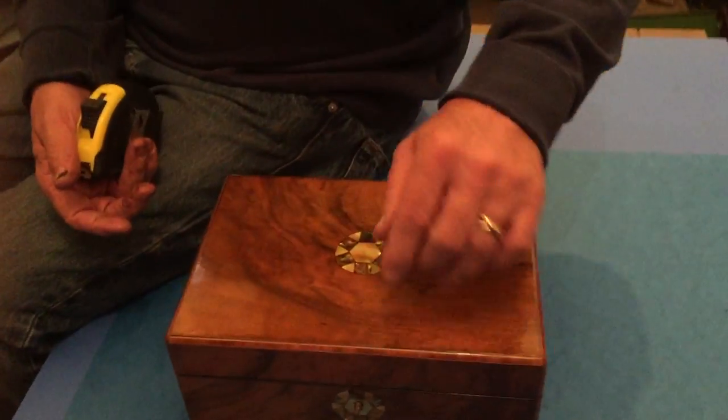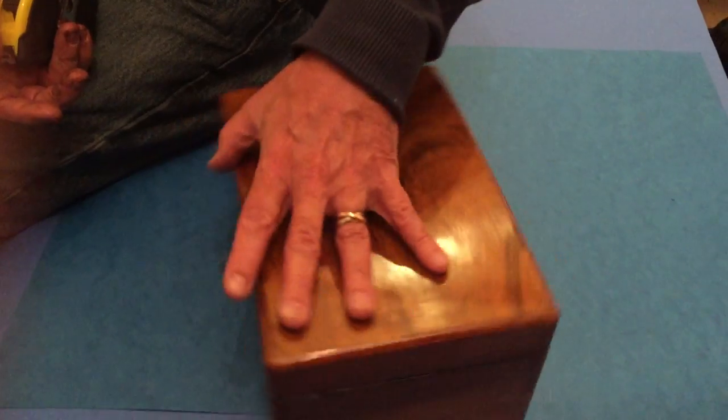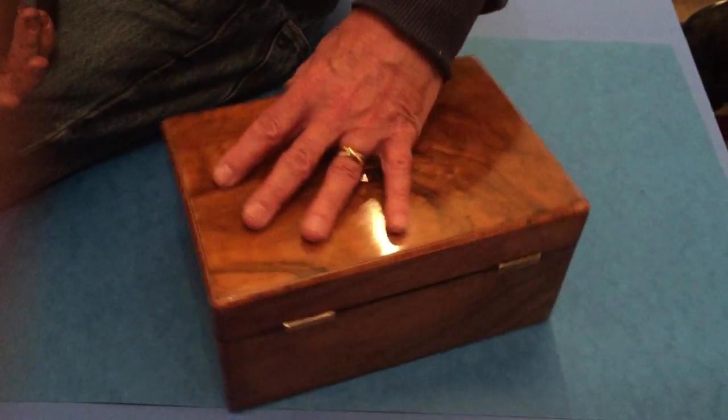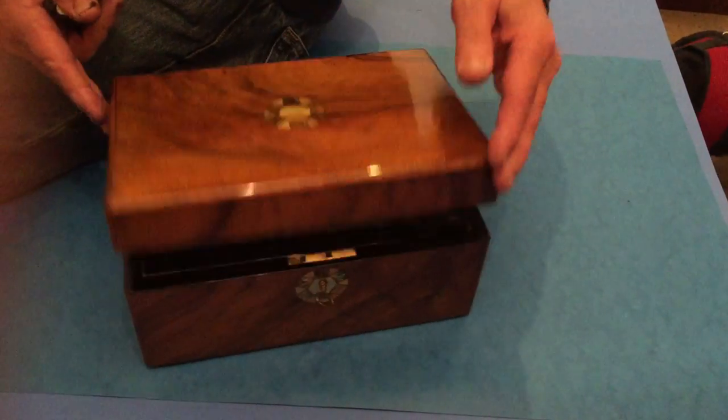You've got this top and key escutcheon in abalone and mother of pearl together. The box dates to about 1860. A lovely little box — a great Christmas present.